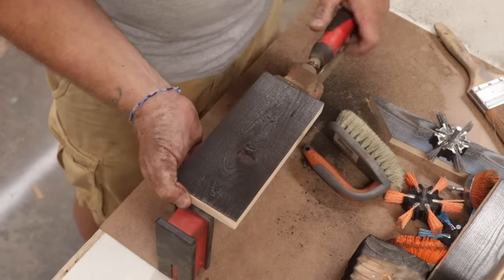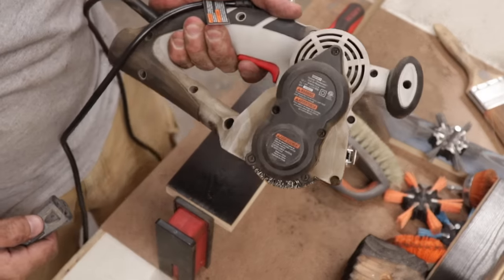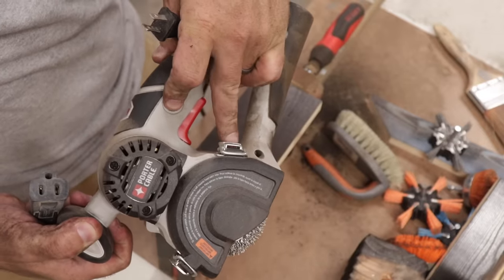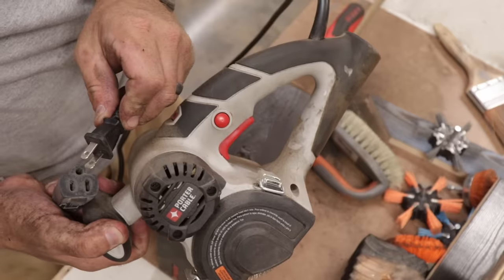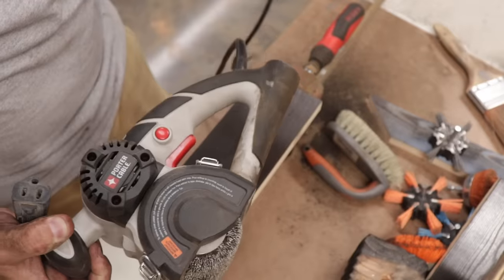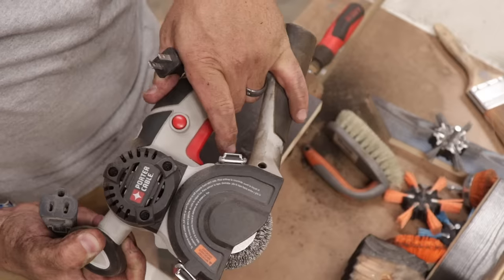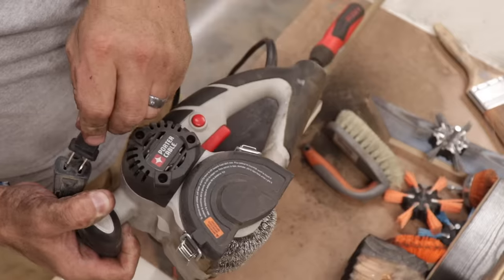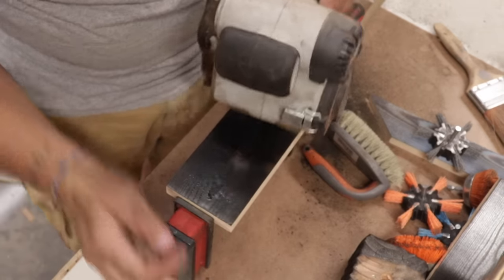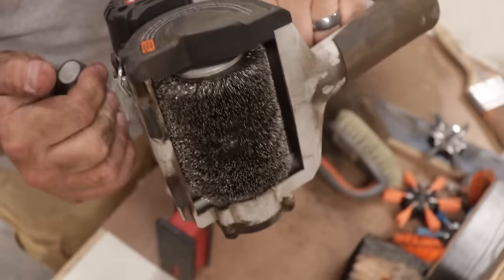Alright, so now let's get the big noisy beast out here. This one's going to be loud and it's going to create a lot of mess. One thing to remember with this is it has a trigger and a lock. You pull the trigger, push the button, let go of the trigger, and now the trigger is locked. This isn't plugged in yet — had this been plugged in with the trigger locked down, this wheel would spin and this thing would go shooting across the room. So before you plug these in, it's a good idea to pull that trigger and make sure that lock isn't pushed, or hold it up and plug it in. You just don't want this thing running off on you.